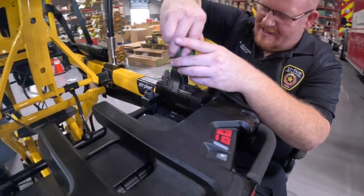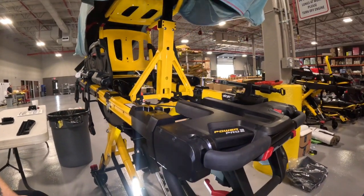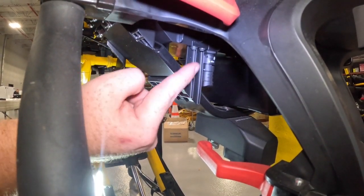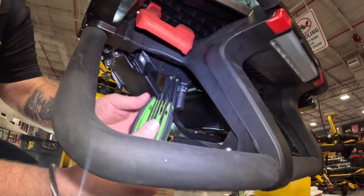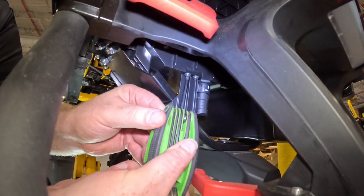Next, remove the bracket that holds the interface board to the bottom side of the stretcher. Four T20 screws come out and are saved for later use. The removal of this bracket is essential so the interface can slide back and forth for easier installation and removal of bolts later on.